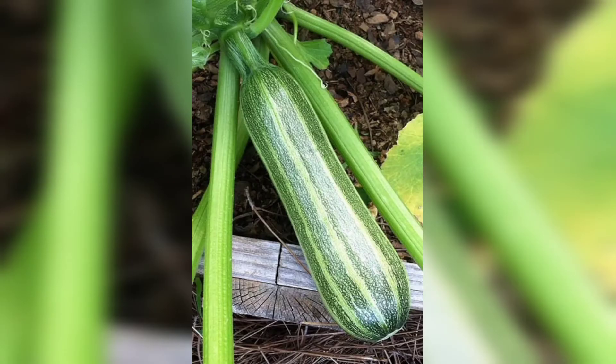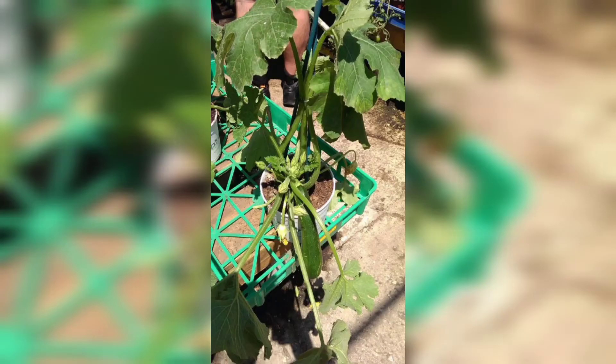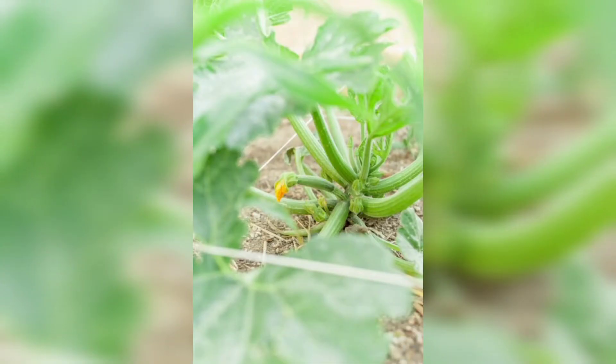Explore different zucchini colors, from traditional green to golden or striped varieties, and select the ones that best suit your taste and aesthetic.